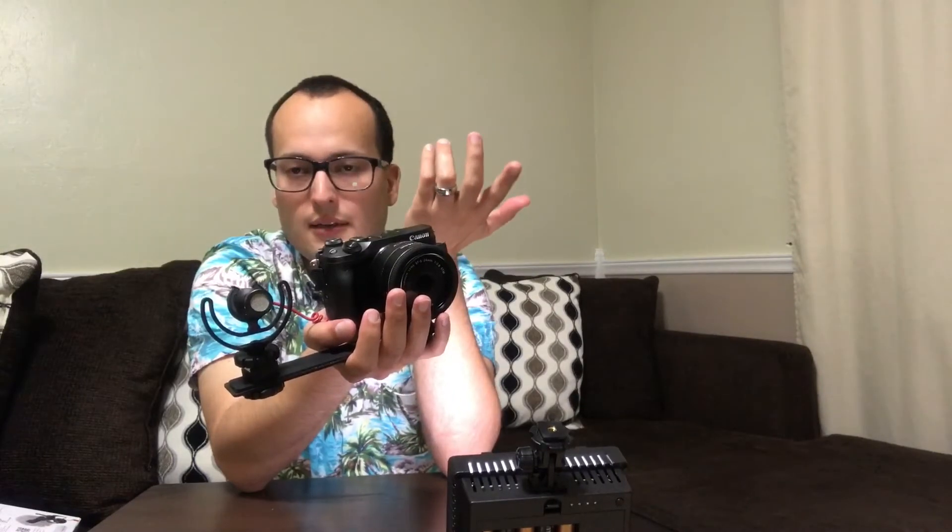Why did I choose the Rode Video Micro? I chose it because after watching a few reviews, I saw that it produced the best quality of sound at a cheaper price. The only one that surpasses it, of course, is the VideoMic Pro.